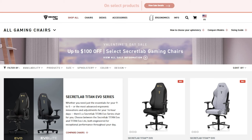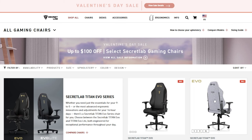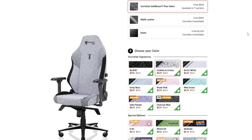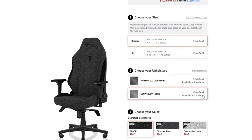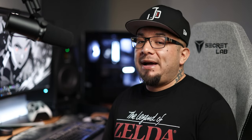That brings us to our final and possibly most important point: price. Secret Lab is currently having a Valentine's sale so prices might be adjusted, but when it's not on sale the regular Titan Evo is $569 while the Evo Light is $469 — a $100 difference. If you bought the Evo Light and added the magnetic head pillow for $49, you're only $51 away from all the features the full Titan Evo gets you. Even without the pillow, if you're already spending almost half a grand, doesn't it make sense to spend an extra $100 and get everything, instead of saving that $100 and later wishing you spent a little more?